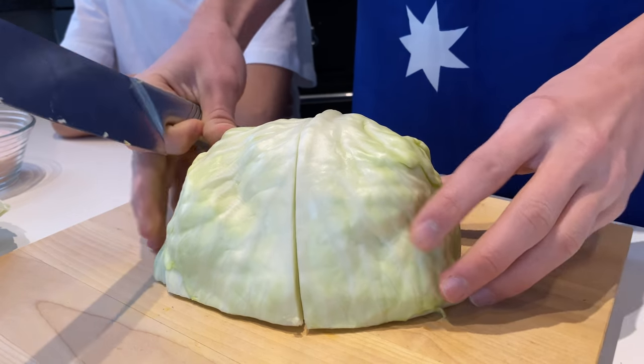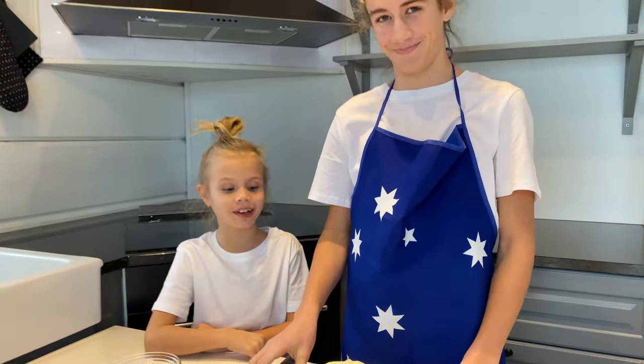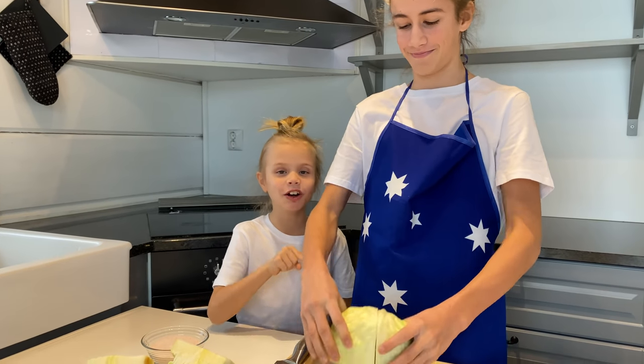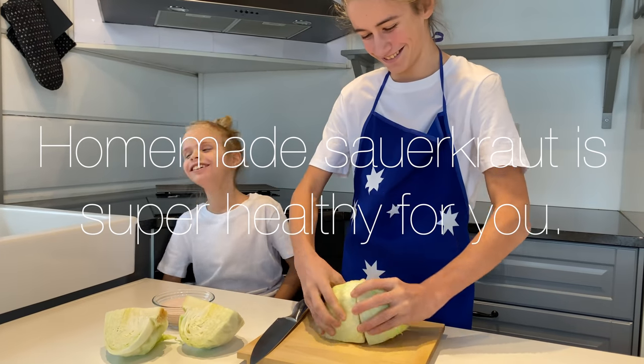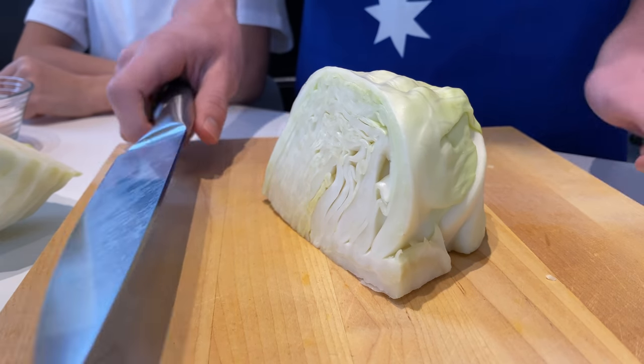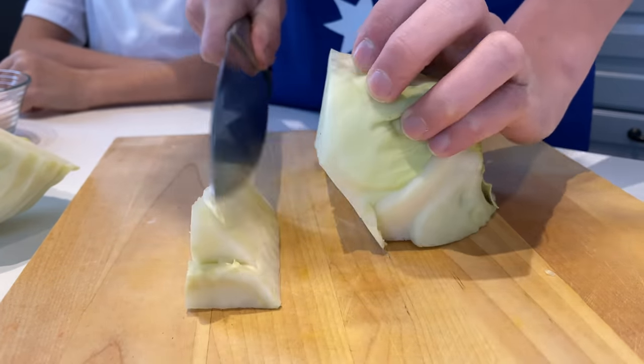That was in the middle. That was not in the middle. That is not in the middle. Then we cut out the core. Cut all of them.